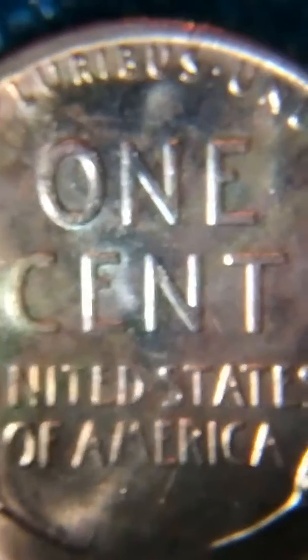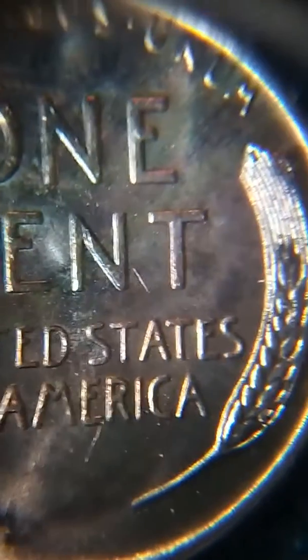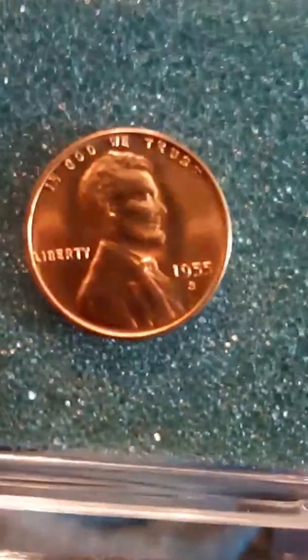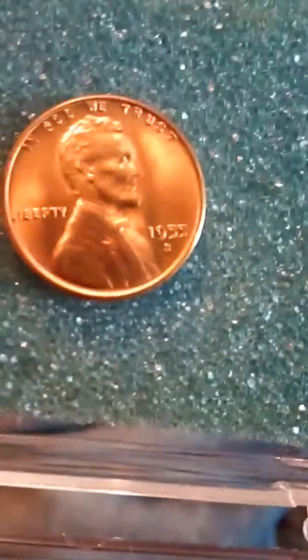It's in amazing condition. It's a very pretty coin, especially in person. These cameras just don't do these coins justice at all. You can't even really see the toning on camera — just kinda, a little bit.